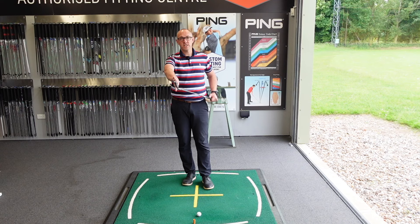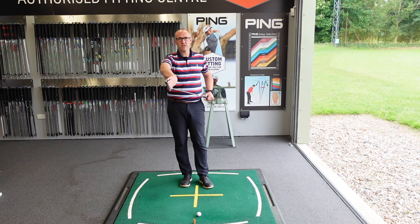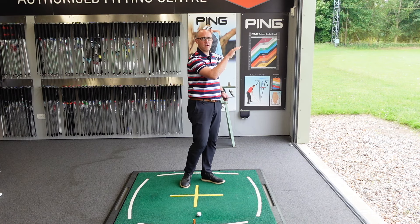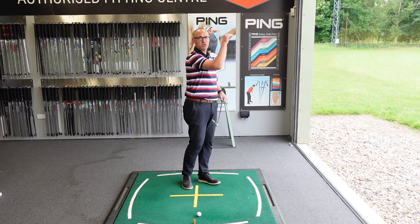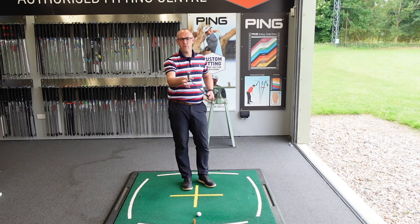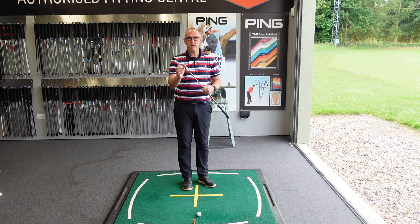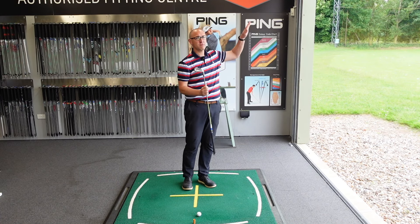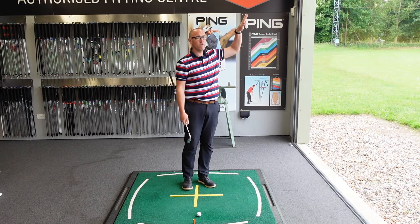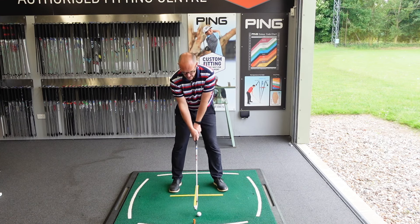One of the reasons they've done that is because of the ability to play with the weight. Just by changing the loft and making it stronger doesn't always guarantee the ball goes further. If you move the mass of the head higher up and then strengthen the loft, you'd get no flight — it would just dip out of the sky. What's beautiful with something like this is they're able to move the weight lower, further from the face, making it more forgiving with a higher launch. Strengthening the loft keeps the spin rate and ball flight down so you can actually gain a little bit of yardage.